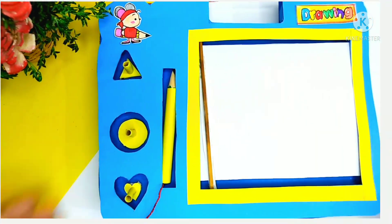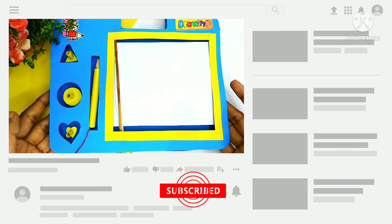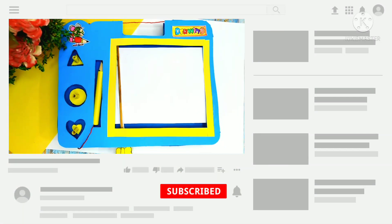If you liked the video, then make sure to subscribe and press the bell icon for notifications. Thanks for watching!